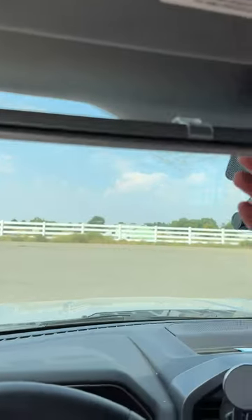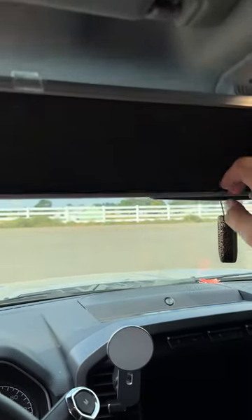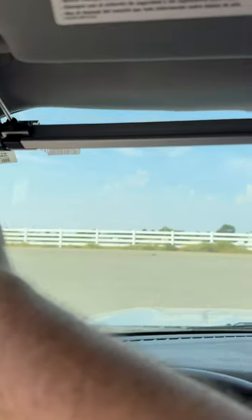So you'll see that it will work like a shade. If I take it, I can just pull it down — and there we go. Super easy. And then when you're ready to take off and put it away, you press the button and it closes for you.